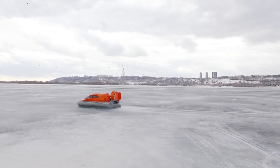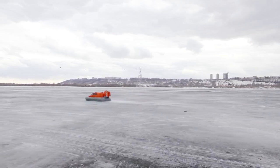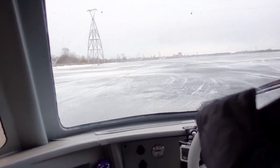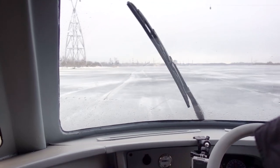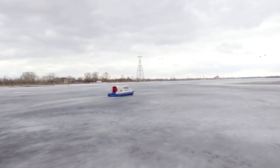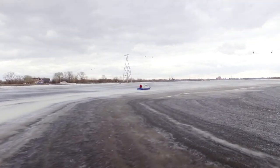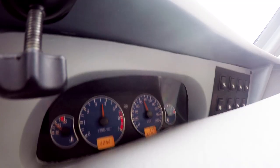Now it is high time to check the maximum speed. According to the official specs, maximum speed is 90 km per hour – let's see what we get in practice. By the way, if we consider a hovercraft as a kind of ATV, it is the fastest amphibious ATV – no other wheeled or tracked vehicle can be compared to a hovercraft, especially on water where traditional amphibious ATVs are very slow. We managed to even exceed the official specs and did more than 100 km per hour.